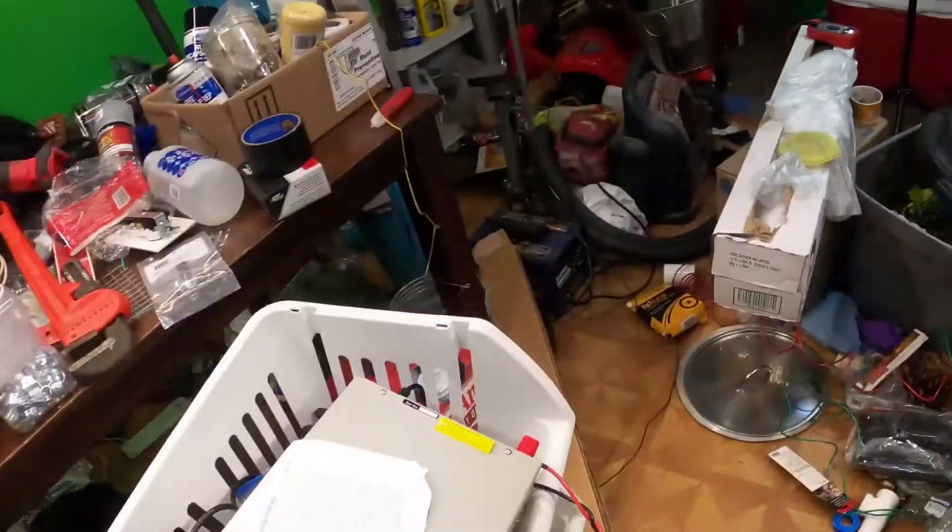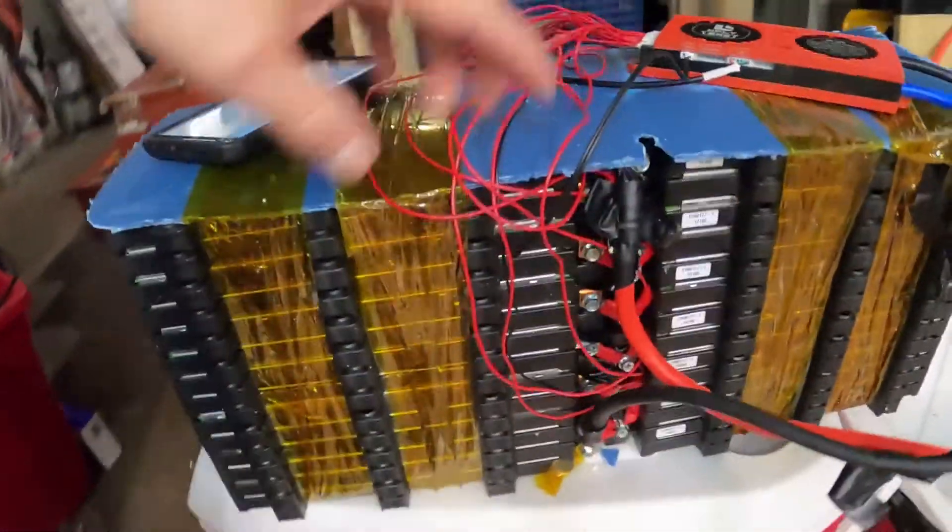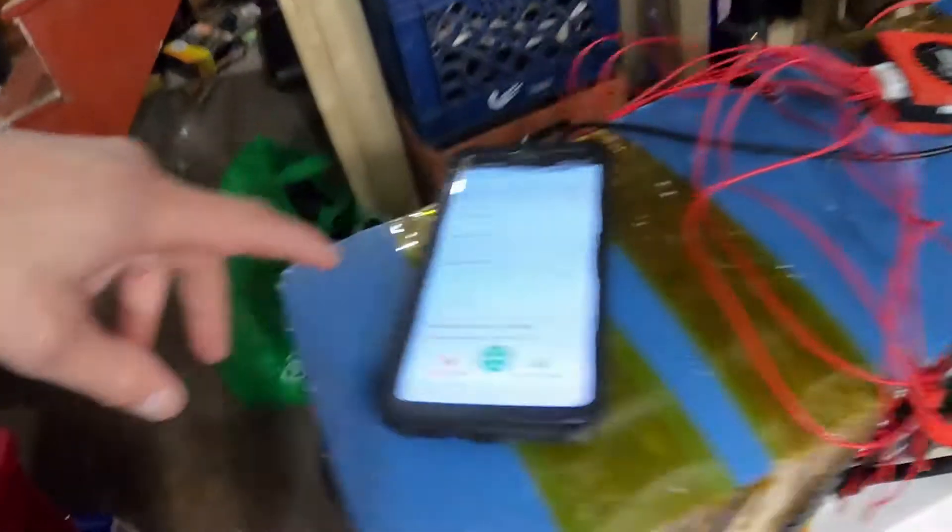I paid $220 for this power supply and I have it now — I mean I really kind of didn't need it. Don't tell my wife — $220 for that. But either way, it did charge that battery to 53 volts. The battery was pushing 44 volts, so it did charge this LG Chem pack to 53 volts.